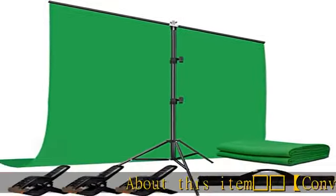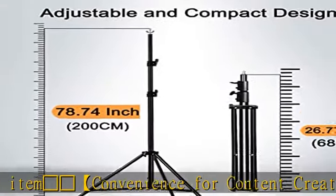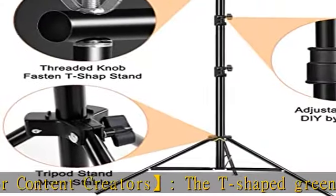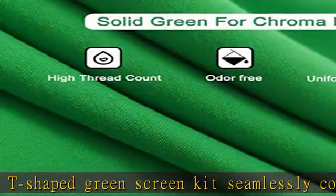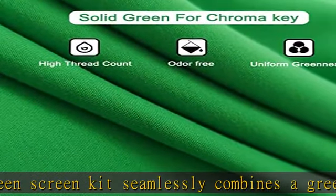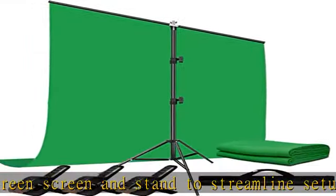Desert island convenience for content creators: the T-shaped green screen kit seamlessly combines a green screen and stand to streamline setup, providing content creators with added convenience. Save your space — weighing just one kilogram, the ultra-portable high slide tripod stand features three extendable legs, providing the flexibility to adjust height and making it easy to carry and store.